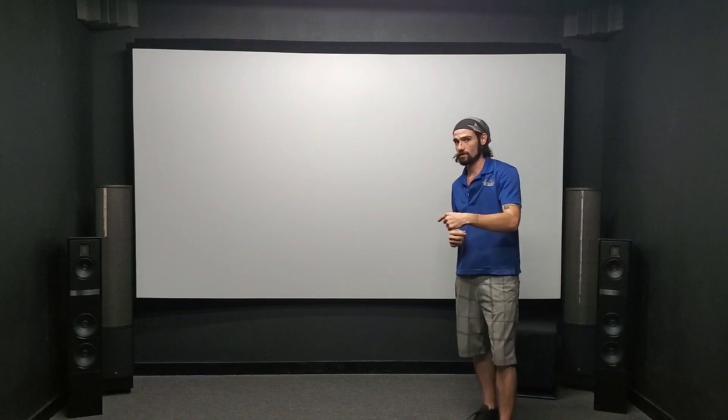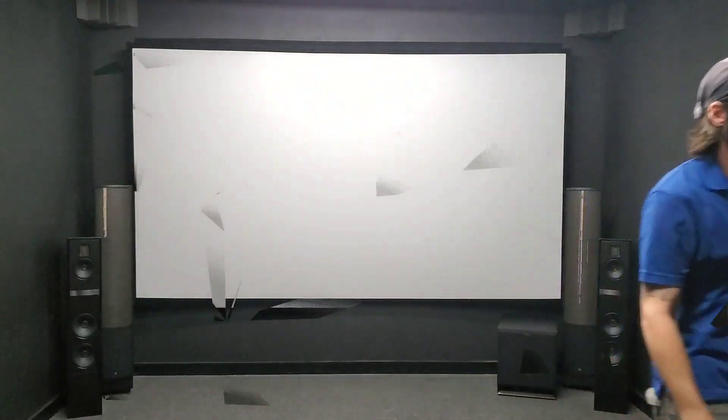What is up guys, Derek with Divine here at Divine Audiovisual headquarters. This is a room you have not seen before — we're doing something very cool today. I have an Epson 3800 and the Epson 4050 so we can directly compare the picture between these two 4K upscaling projectors. We're going to hand it over to Warren for some specs and then do some direct comparisons.